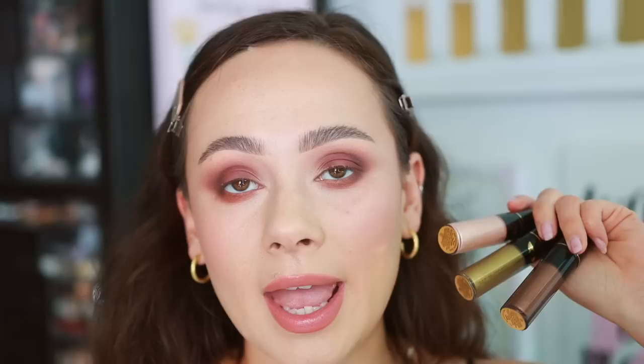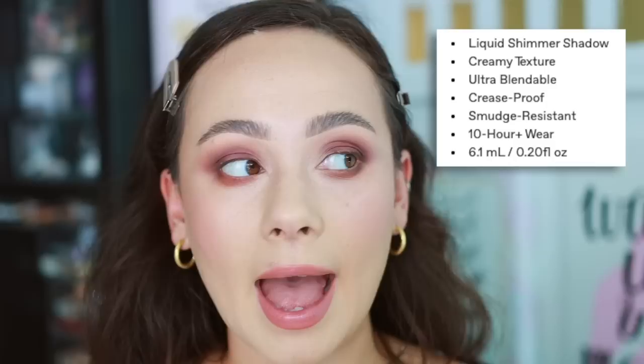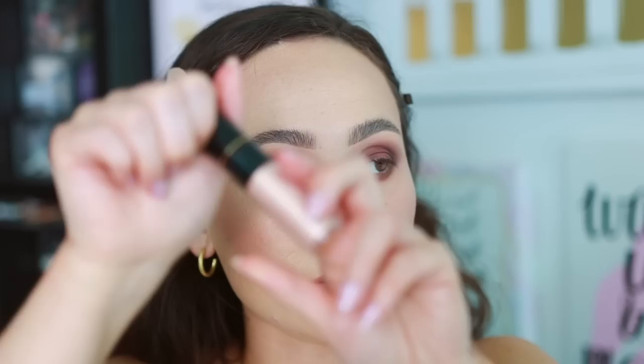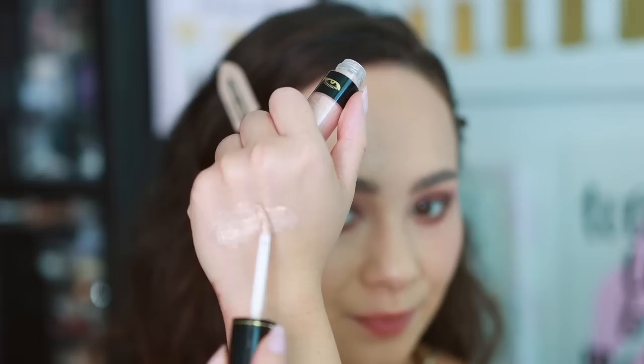The matte palette is going to complement these new liquid eyeshadows — the Fetish Eyes Long Wear Liquid Eyeshadows. They are $29 each, which is a lot for one single eyeshadow. I was really curious if these were going to be like a Blitz Astral formula, because to justify the price they better wear amazingly and look amazingly. I purchased three of the seven shades. The box is gorgeous. These are made in Italy with only a six-month shelf life, supposed to be blendable, crease proof, smudge resistant, with 10-hour wear, and 6.1 milliliters of product.